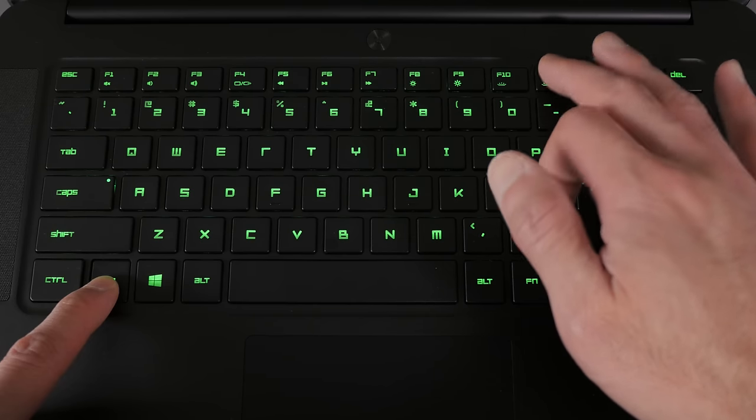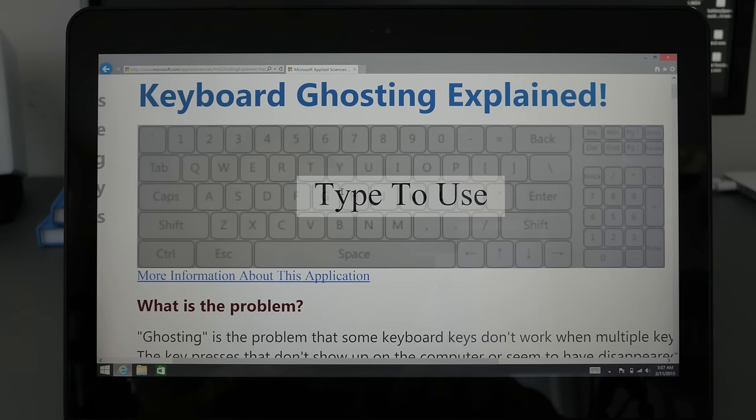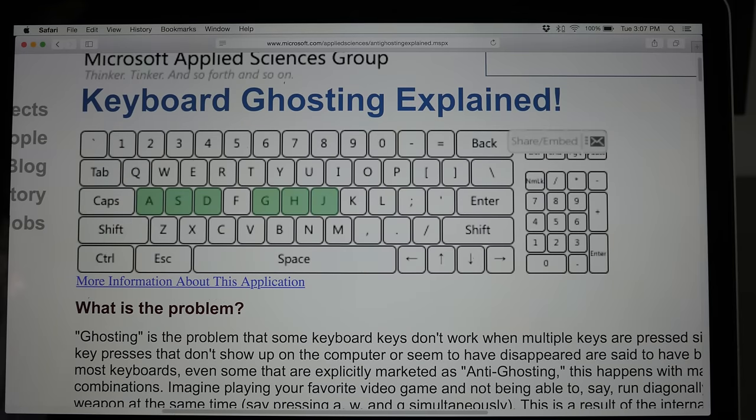Razer markets this keyboard as having an anti-ghosting feature — the ability to press down on many keys at once so your computer picks up every keystroke when face-rolling in a game. I tested it and it really does work; I was able to press a ton of keys simultaneously without any problems. Just out of curiosity, I tried it on my MacBook and could only get about six or seven keys down at once — which made me realize maybe that's why I'm so bad at games.